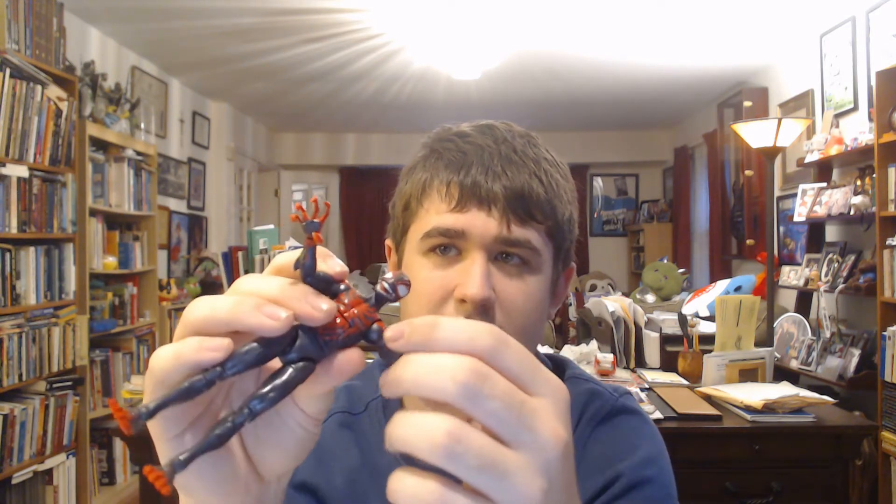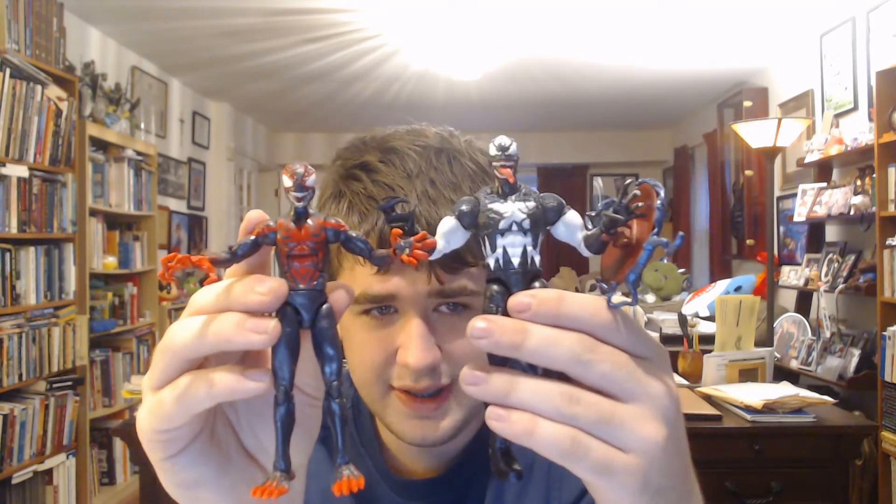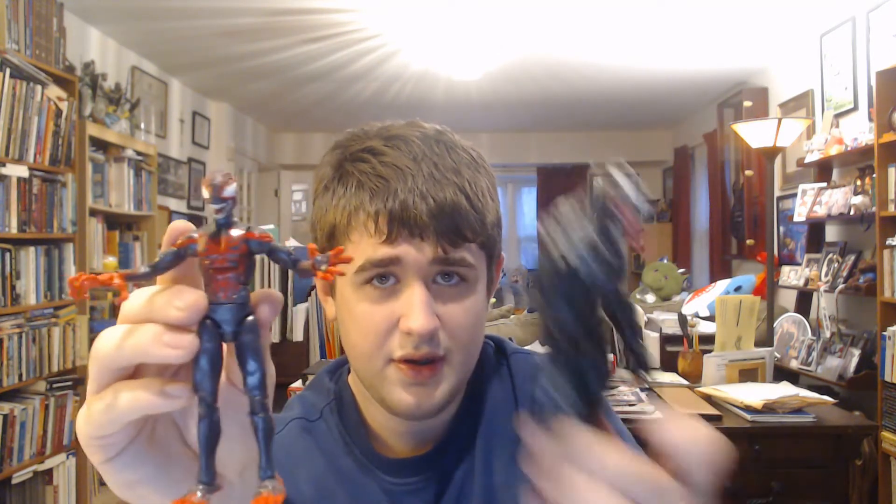Here's Venomized Miles Morales. His head sculpt is very nice, and I like his hands — I like the color red and how they kind of look a lot bigger, which is pretty cool. He hasn't really changed all that much from the original Miles Morales. Unlike the other characters, he's a bit skinny, which is fine, but I feel like maybe he could be a bit of a bigger figure. He's pretty scary, which I like — I always did like his design.